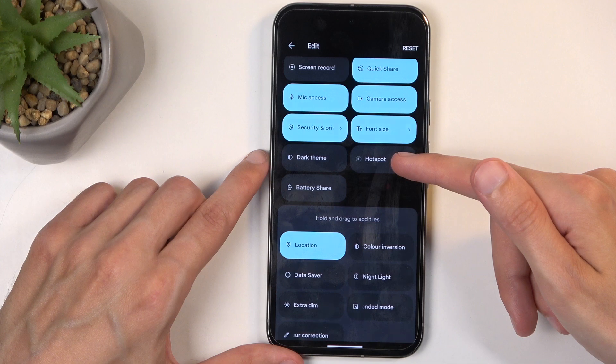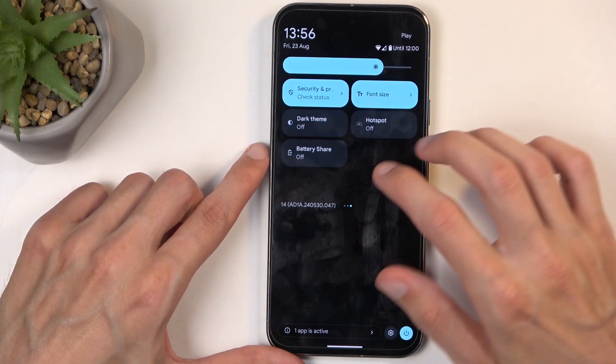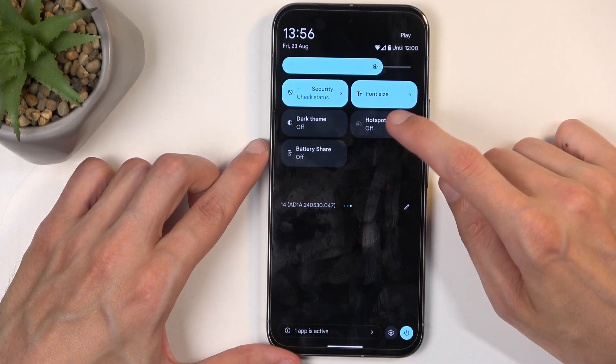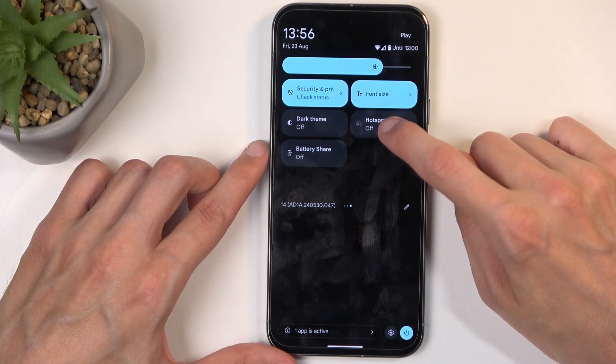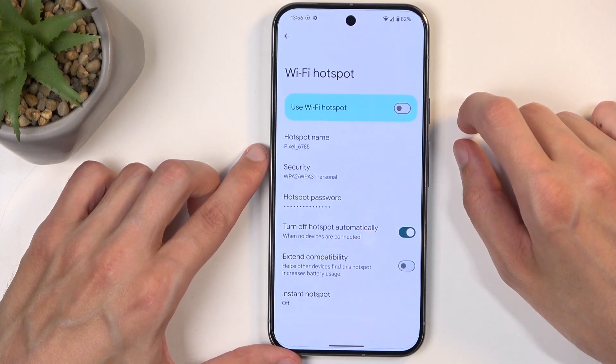It was already added, but I just kind of missed it. Anyway, going back, there it was. Once you see this toggle, you want to hold it the first time around, and this will take you to the settings.